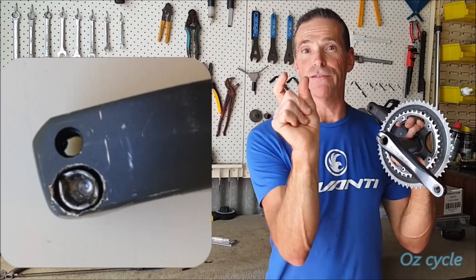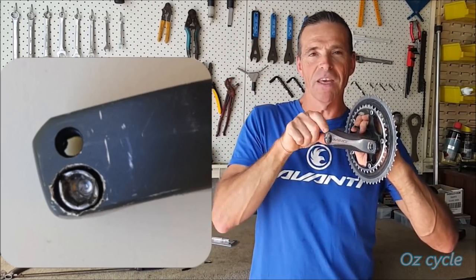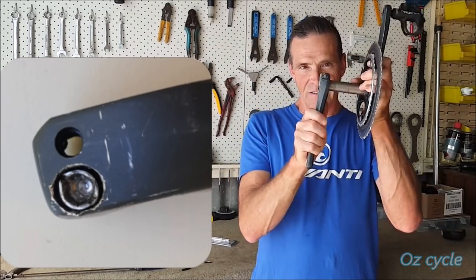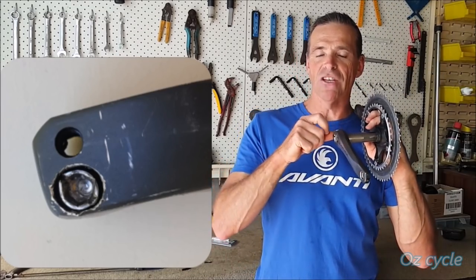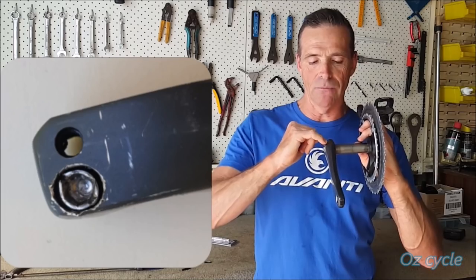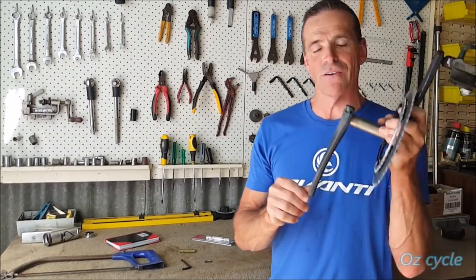The next thing he did was get a large flat-head screwdriver, hold it central, and bash it to try and make a big imprint on there. He butchered that up — it spread the flanges even more and started damaging the aluminium crank body as well. Now he's in serious trouble and couldn't get his crank off.